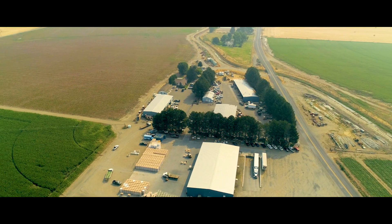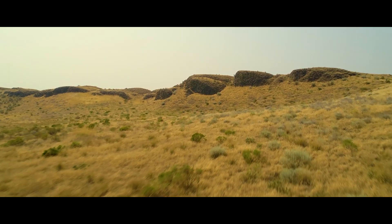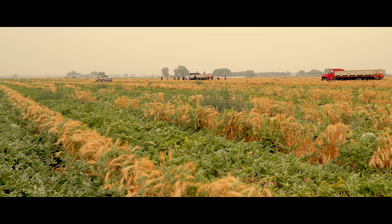Working with BioSafe ties directly into that. I think Pat was actually the first customer I ever met after I was hired with BioSafe. I sat down with him, we talked about Sanidate, we talked about PAA, and we talked about melons and Pat's challenges with growing watermelons out here. This year, he applied our products to his field, and his melons are bouncing back, which is what he was looking for.